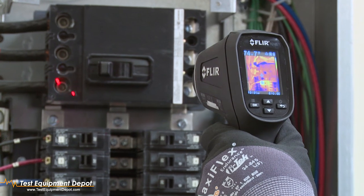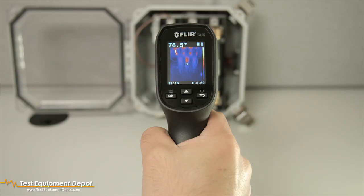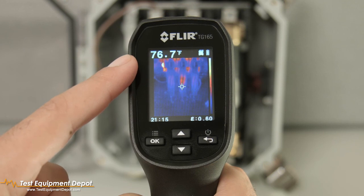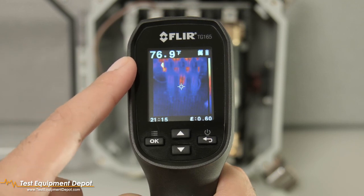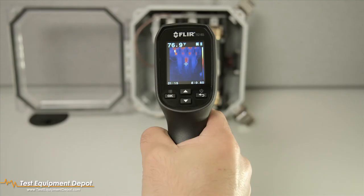The laser pointers assist in orientation as well as being a reference to your targeting crosshairs. The TG-165 will capture the surface temperature within the area of the laser pointers and display it in the upper left corner of your screen. Saved images will store that reading along with your emissivity data. That's all you need to get started with the TG-165.